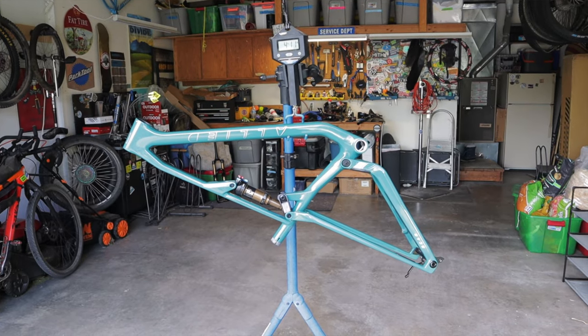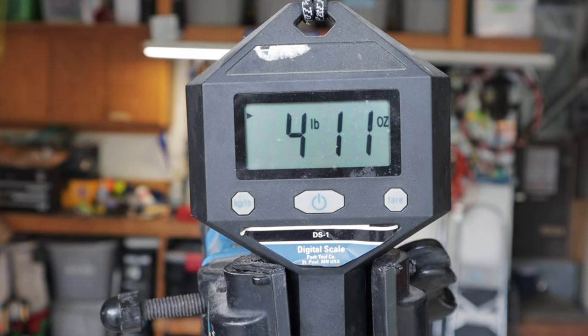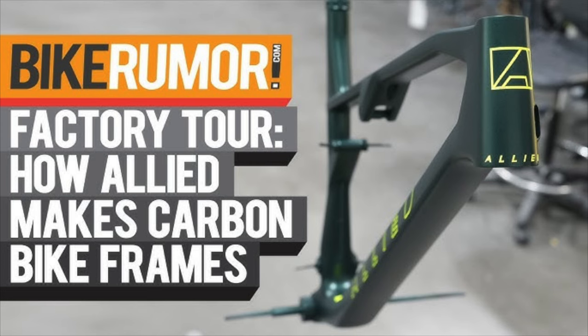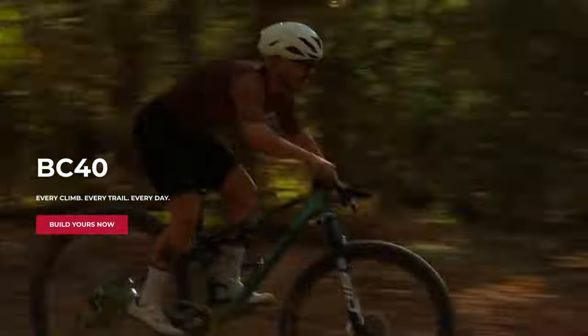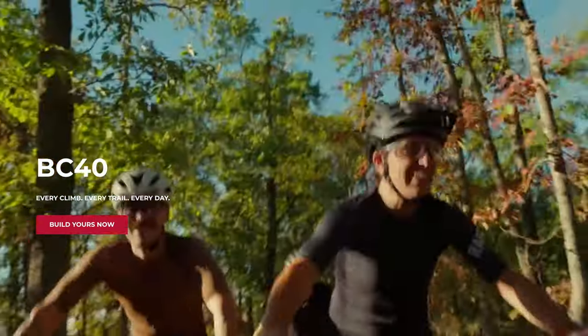The frame weight for Crockett came in at 4 pounds 11 ounces, or 2,126 grams, including the Fox shock, through axle, and derailleur hanger. Bike Rumor made a great video of an Allied factory tour which I highly recommend if you want to peek behind the curtain — I'll link to that below. The BC40 is named after the Back40 trail system in nearby Bella Vista, Arkansas. Those trails are known for steep, challenging climbs and fast, rowdy descents, which is exactly what this bike is designed for.